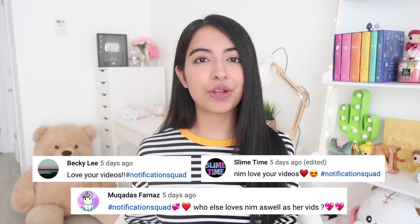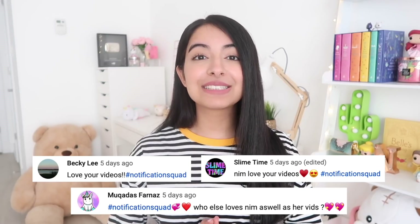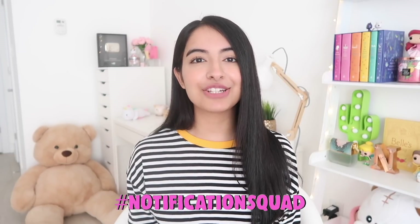Before we get started I want to give out a huge shout out to this week's notification squad. Thank you guys so much for your comments. If you aren't part of the notification squad, all you have to do is turn on your post notifications and leave me a comment down below to be featured in my next video. And now without any further ado, let's get started with today's video.